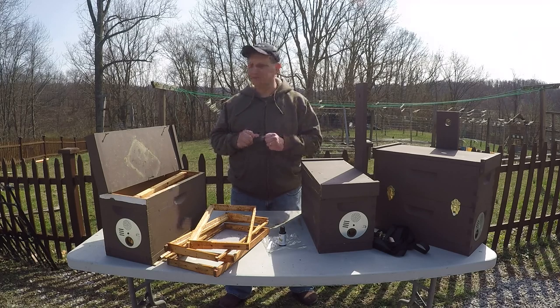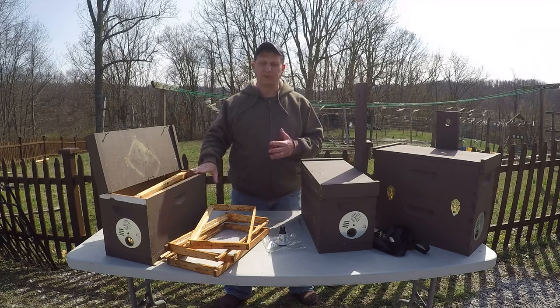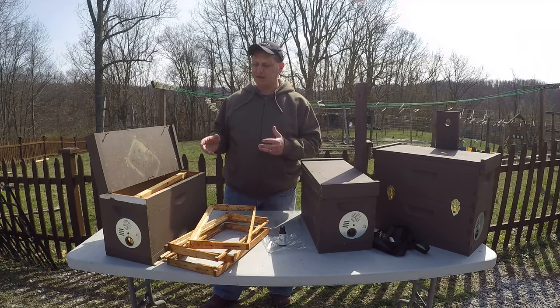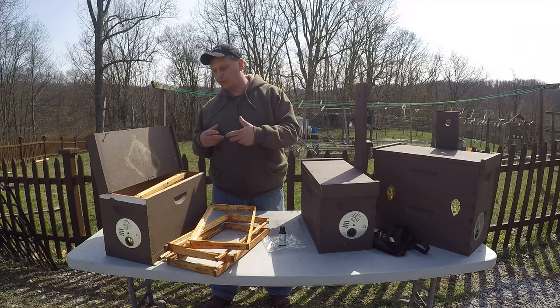I'm going to tell you what actually works for me. I used a five frame medium deep box - actually reused an old box from a nucleus colony that I had when I was raising some nukes here, and just repurposed it, just drilled a hole to repurpose the box.